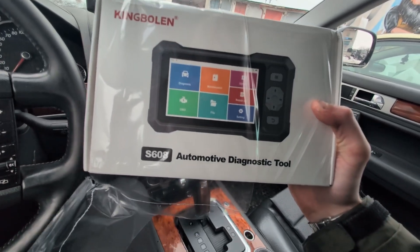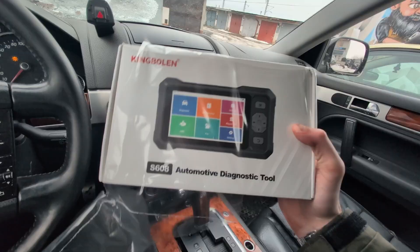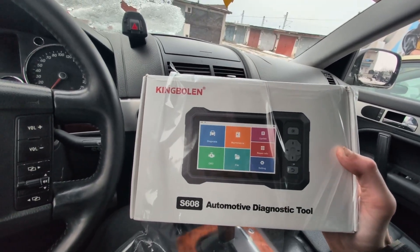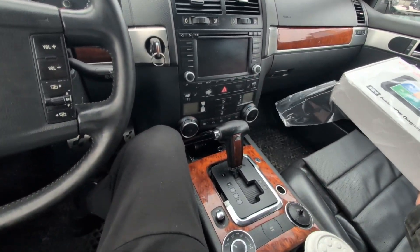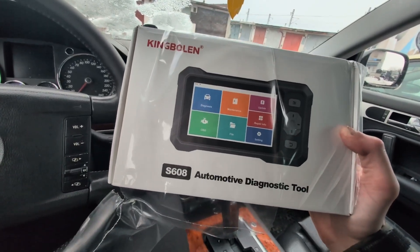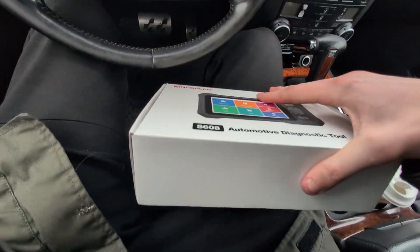This is King Boland S608, a 4-system scanner similar to the ThinkScan 662. It is not a full system scanner — it can scan engine, transmission, ABS, and body. We will test it on this Touareg because it has automatic transmission, so we can verify all four systems. I just got it, so I can also show you the first setup.